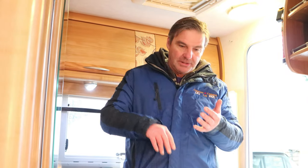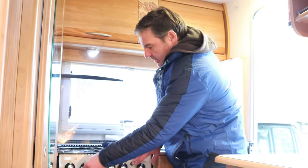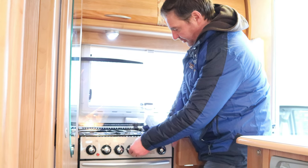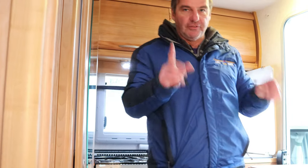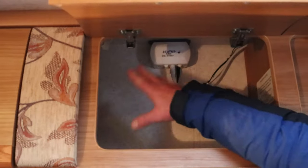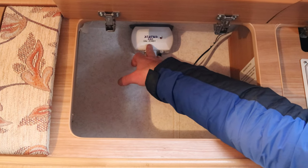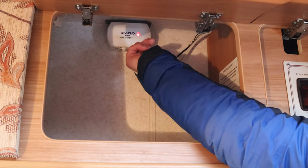We've done our three elements — we've put the gas on, put water into the fresh water tank, and put our hookup on so we've got 230 electric coming in. What we need to do now is prime the van up. The easiest way is to put the hobs on to bring the gas through, and then we've got to bring the water through. I'll show you the control panel first — it's located in here. Next to it we've also got the aerial, and then we've got the status booster.